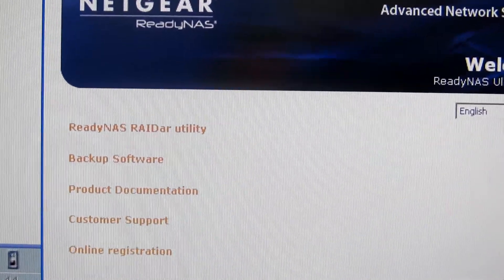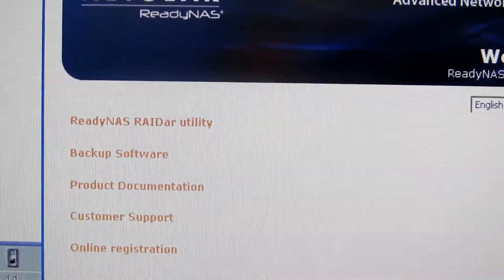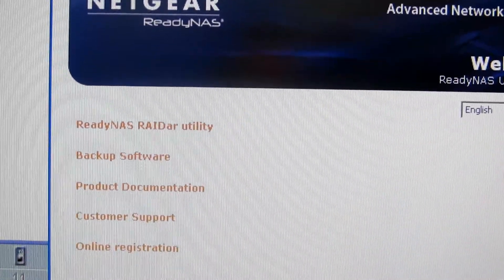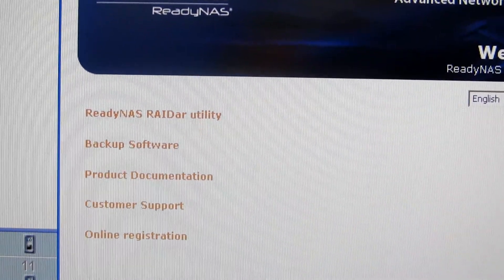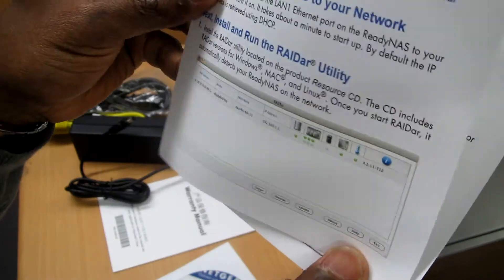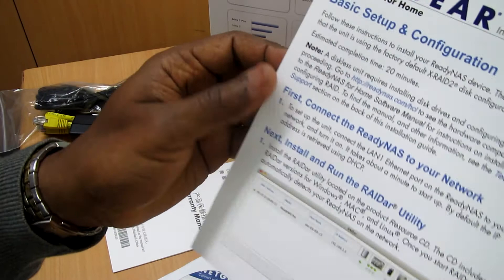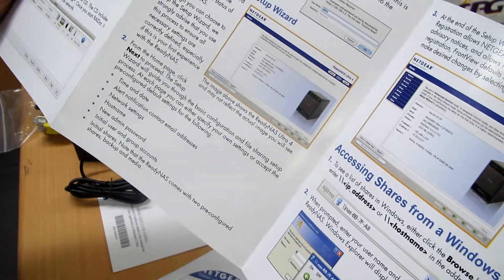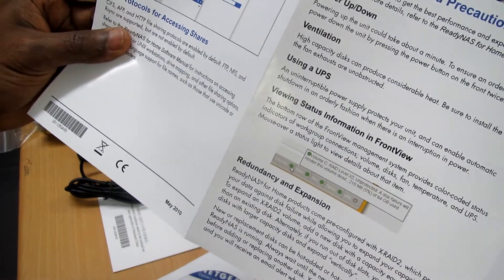So if you want to use automated backup to back up your files across multiple computers, you can use this. You also have the product documentation, customer support, and online registration. This is the installation quick guide — it's very straightforward and shows you how you can share with your other computers at home or in a small office.